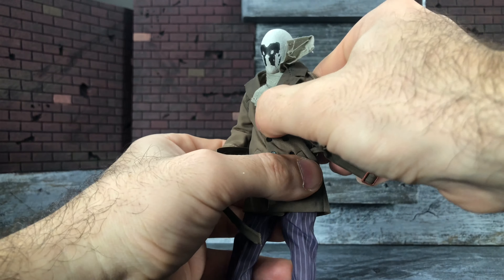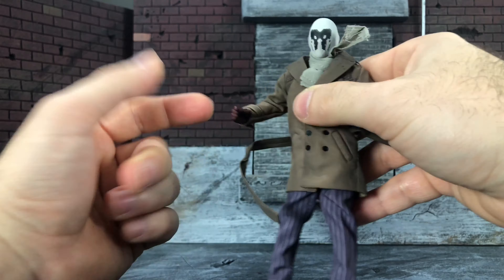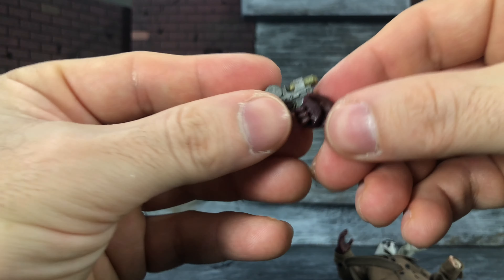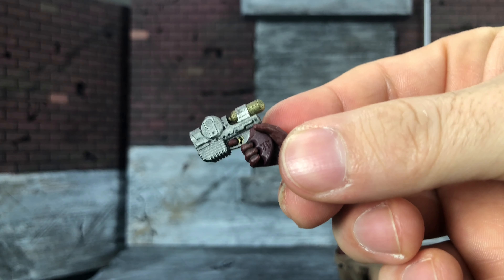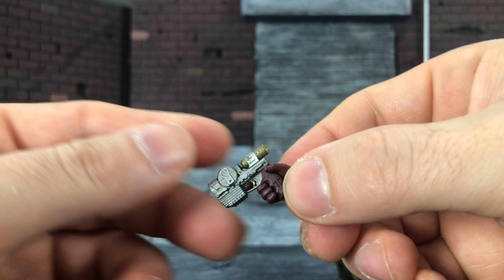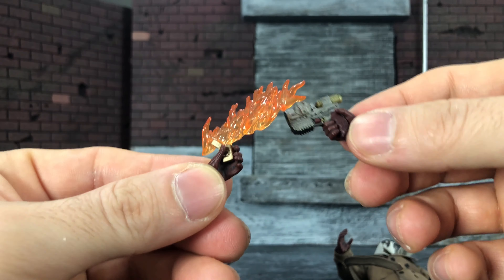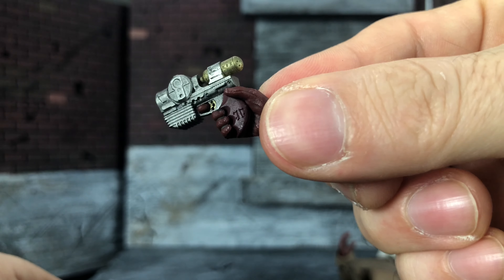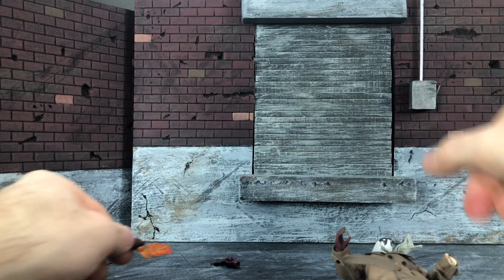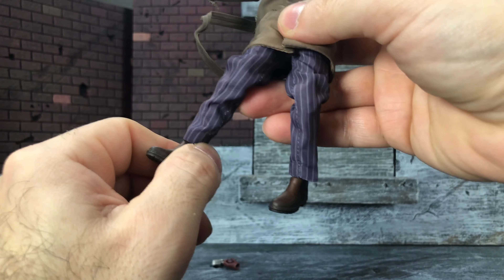The head rotates all the way around, but be careful because it pops off that peg quite easily. His ab crunch is really good — he goes forward a lot, though he doesn't go back a whole lot. He does have the side-to-side twisty movement, which is pretty cool. Speaking of his hands — I threw some of his weapons and accessories in his hands to show you that they're not hard plastic. You can get the weapons in and out, they fit snug, and the hands don't just stay open — they eventually close, and you can manipulate them however you need to. Everything fits nicely. There are even grooves for his fingers in the gun to sit very nicely and snugly.